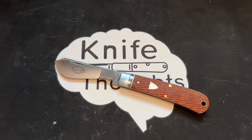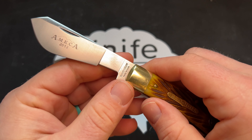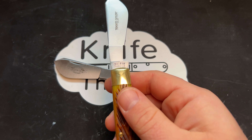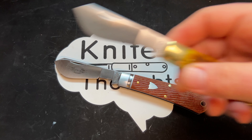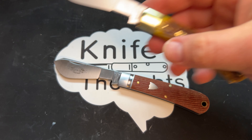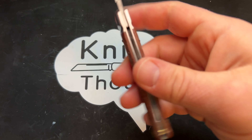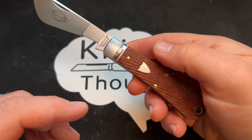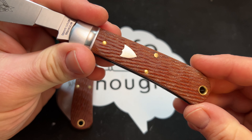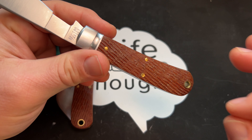I'll show you this real quick — this is a version of the Cotton Sampler done as a club knife for the Allegheny Mountain Knife Collectors Association, which I'm a member of. This was made in 2013, so 10 years ago — definitely a big gap between these two. You can see they are very similar. This is jigged bone, whereas this is jigged micarta — they call it natural textured micarta, specifically jigged natural canvas micarta. On this knife and its pair, the main thing I enjoy is this jigged micarta. I think it's really, really cool and I hope they do more of it.